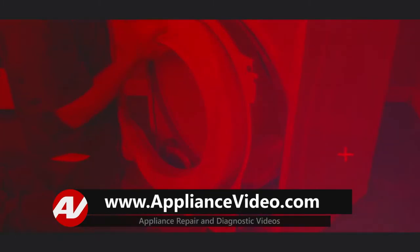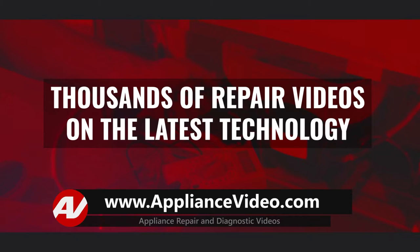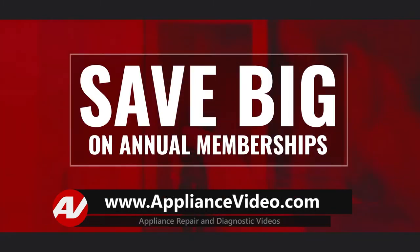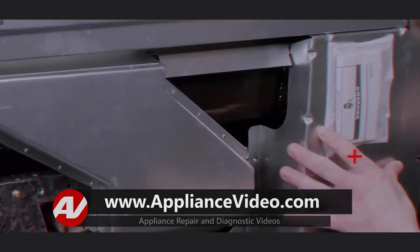Be sure to visit appliancevideo.com, where you will find thousands of videos on the latest technology. For a limited time, you could save big on an annual membership and take advantage of all our premium benefits. Appliancevideo.com — do it right the first time.